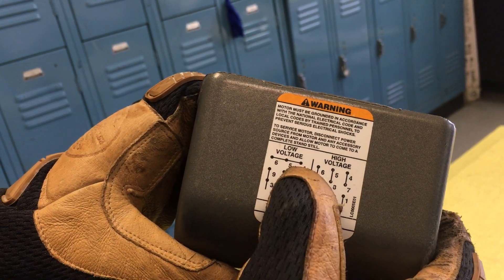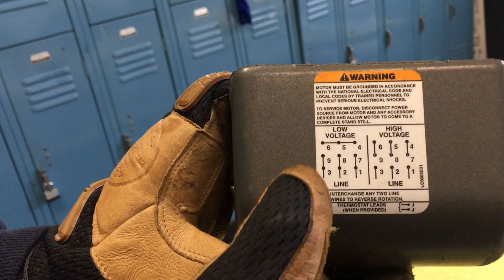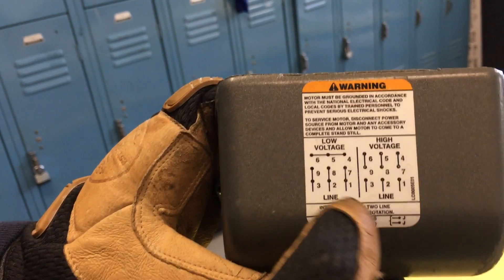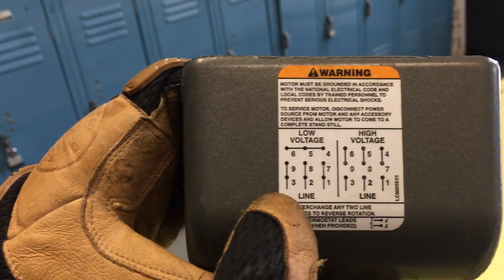I had to undo 6, 5, and 4 that were tied together — these are small number 10s. And then you had 9 and 3 connecting to that thing: black, 8 and 2 to red, and 7 and 1 to white. But I rephased it brown, orange, yellow — or B-O-Y.